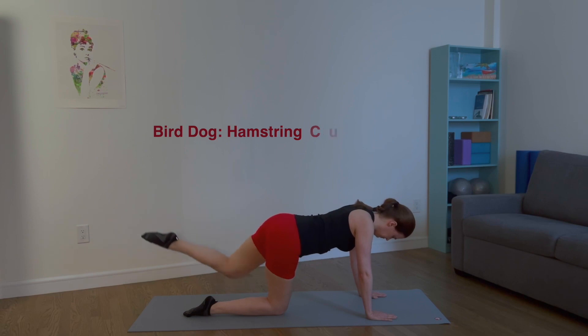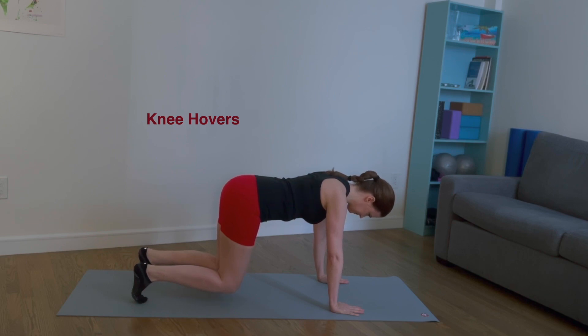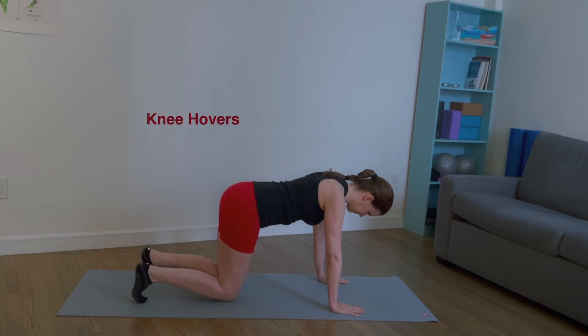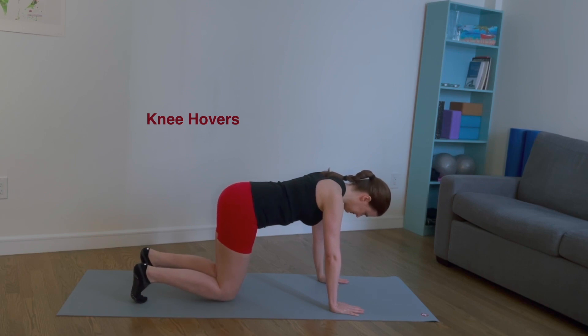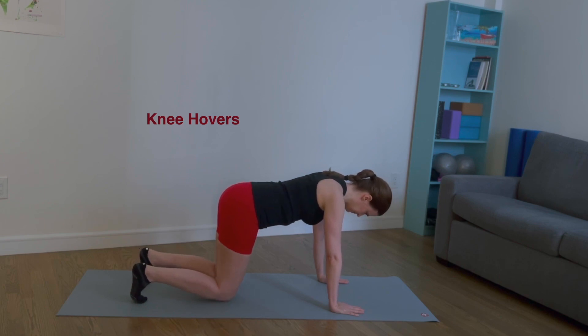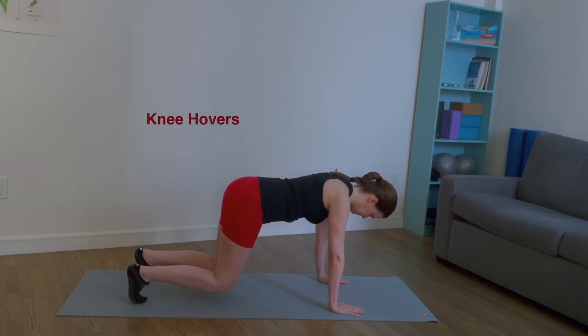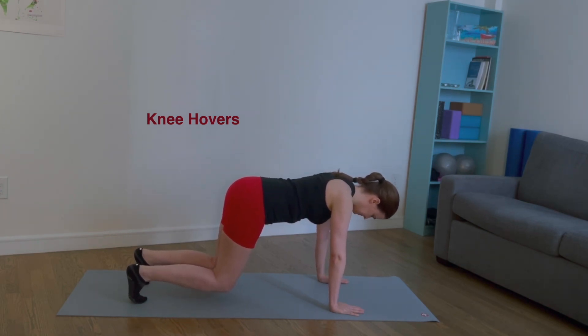Lower the left leg back down to the mat. For knee hovers, tuck your toes under and hover your knees above the mat. Tap your knees on the mat, hover again. Tap, hover, tap, hover, tap, hover, tap. Last time: hover, lower back down to the mat.